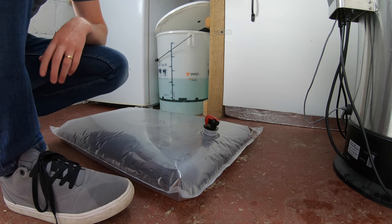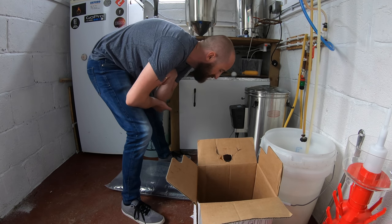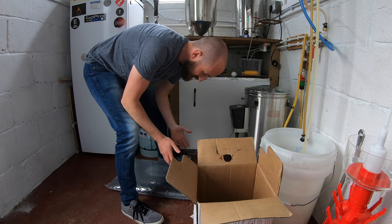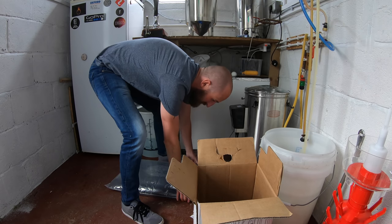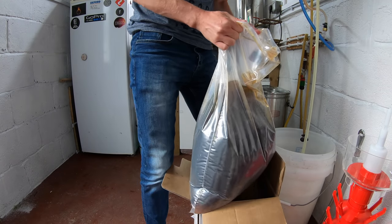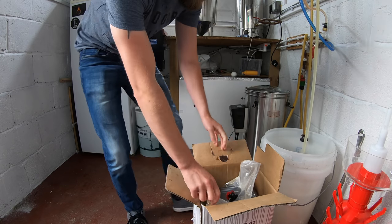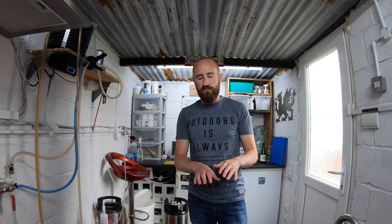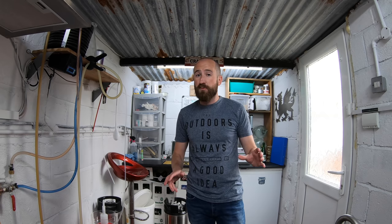Right, now to get it into a box. This bit you've got to be a little bit ballsy with the way you pick this up — you've just got to grab the bull by the horns and hope it doesn't break. It's 20 litres of beer. So like I said about those small air bubbles lying along the top, don't be too concerned about them, just try and keep them to a minimum to avoid oxidisation.